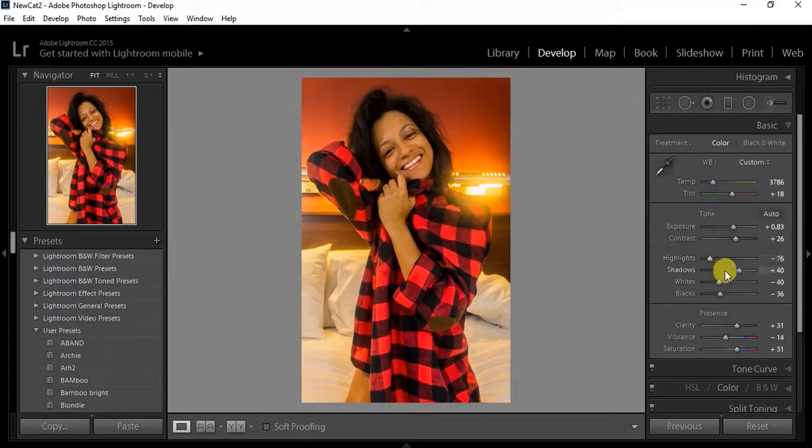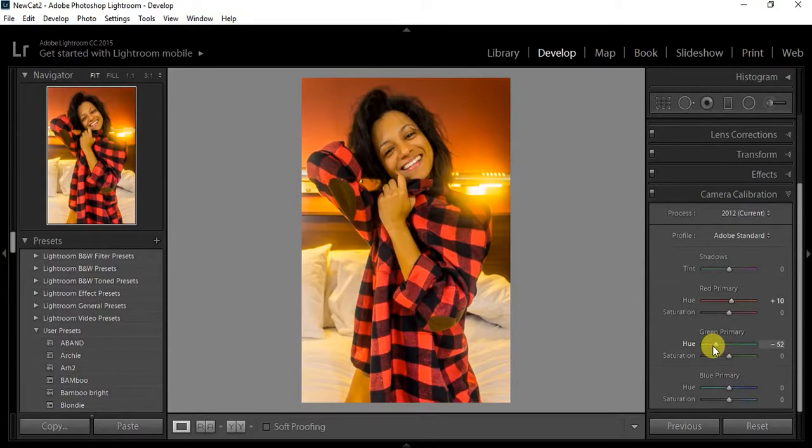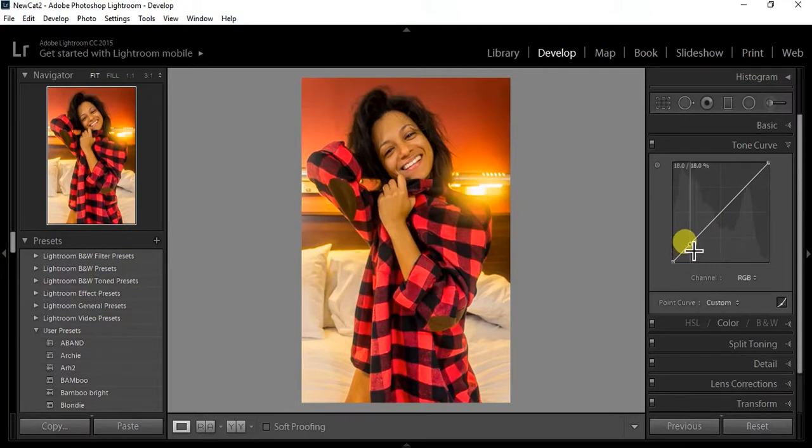Now I'm noticing my highlights are too high so I turn them down a little bit, then boost up the shadows. As you edit more, you'll start doing this — you'll be like, okay, I need to fix this after adjusting that. Now I'm like my darks are too light, so I darken those and go back to camera calibration to fit the overall tone of the picture and adjust the color of the shirt.